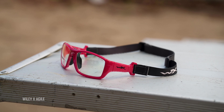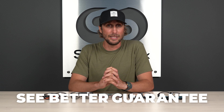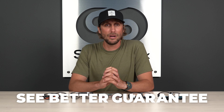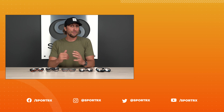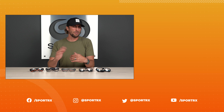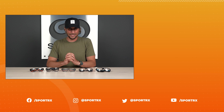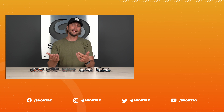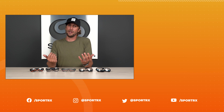That about wraps it up for our top picks for the best Wiley X sports glasses. If you like any of these models or you're ready to purchase, stick around for the shop now button that'll appear right below. Don't forget about our See Better Guarantee — there's no risk to ordering online, and if you're unhappy for any reason, give us a call and we'll make it right. Thank you so much for watching. If you found it informative, like, share, and subscribe — in whatever order you like. Leave a comment below and we'll get back to you. Click this button to shop these styles, check out more content over here, and find us on social media at SportRx.